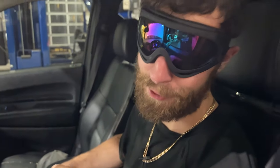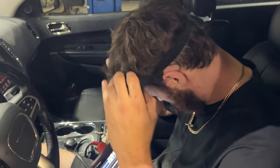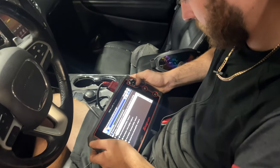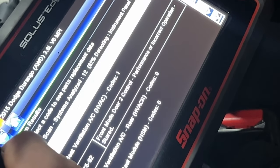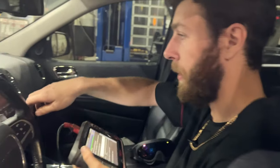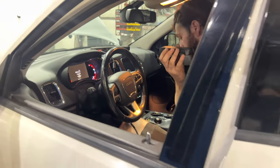By the way, I'm testing out these goggles — we'll have a link in the description if you want to buy some. Anti-fog. I don't think they're safety goggles at all, but they're cool. Anyway, back to the scanning. Doesn't look like we have any other codes. Looks like we got one front door mode number two control performance — probably needs an actuator; they go bad on these all the time. But we're not here for the actuator, we're here for the misfire. So let's head out to the front of the vehicle.